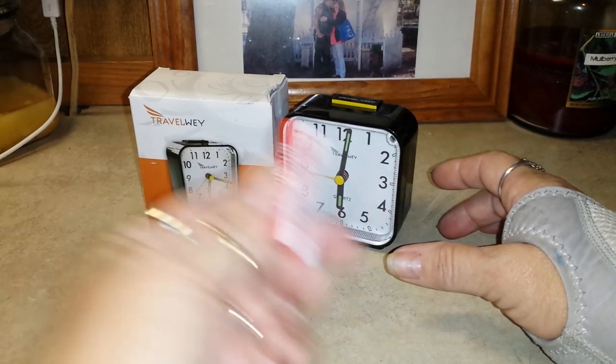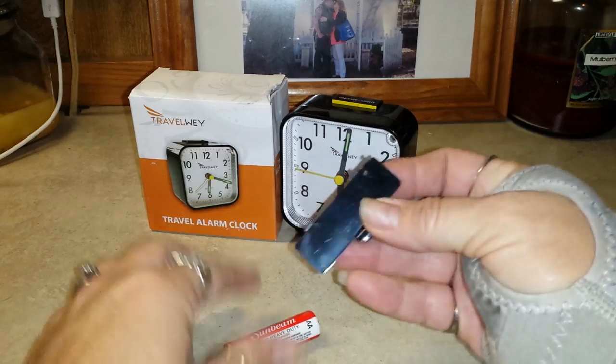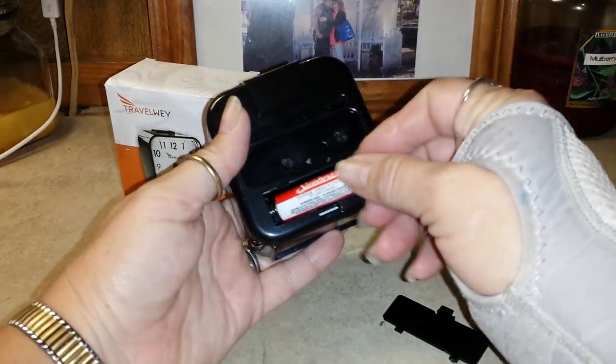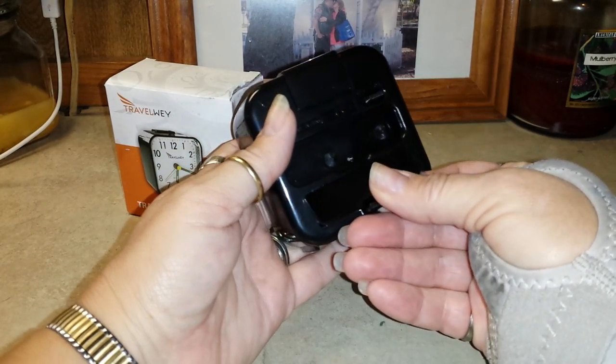It takes one AA battery that does not come with it. It has a little battery compartment on the back. Let me show you how it works — you put your battery in and it starts beeping.